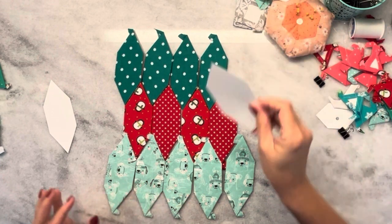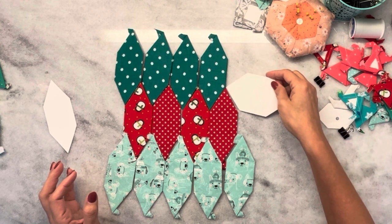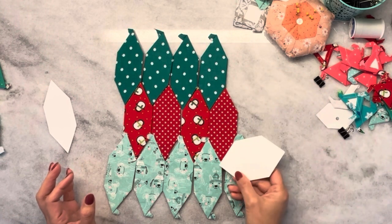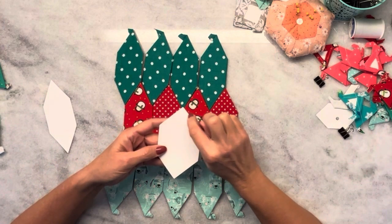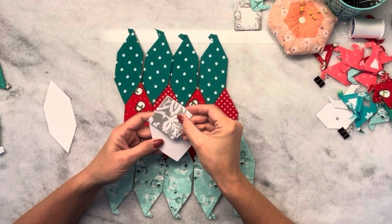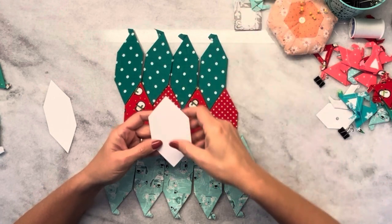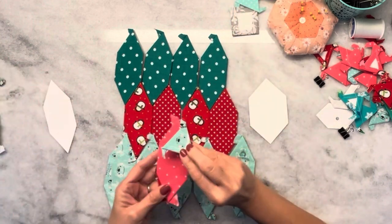This would be a honeycomb of the exact same size. You can see the dimensions are the same for all the sides, but the difference is this angle is a 90-degree angle, so it would actually fit a square piece in that corner, whereas these have 60-degree angles.